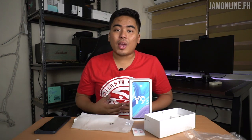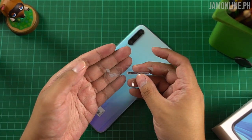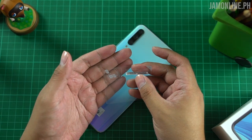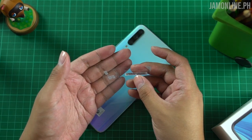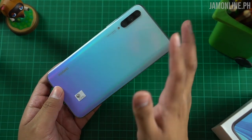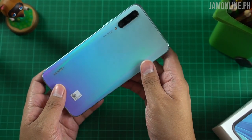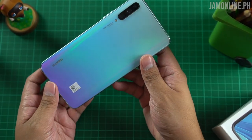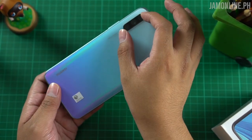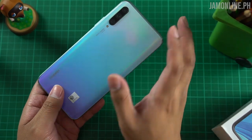Now let's talk about the Huawei Y9s. There's a sticker at the back saying you can use it with either a dual SIM card slot or a single SIM plus a microSD card. It uses nano SIM card slots, unlike the Huawei Mate 30, the Mate 30 Pro, and other Huawei flagships. The breathing crystal color is really beautiful — a light blue to white to violet gradient at the bottom.